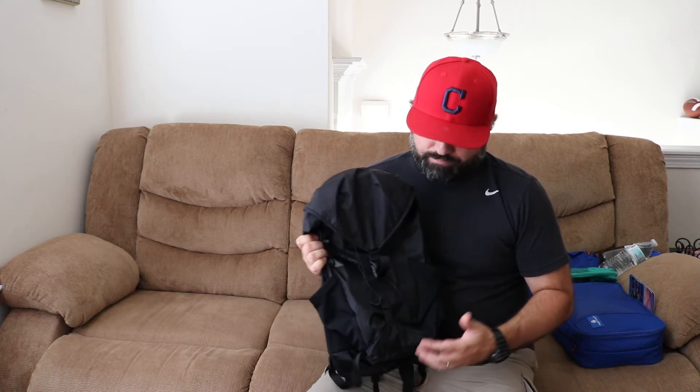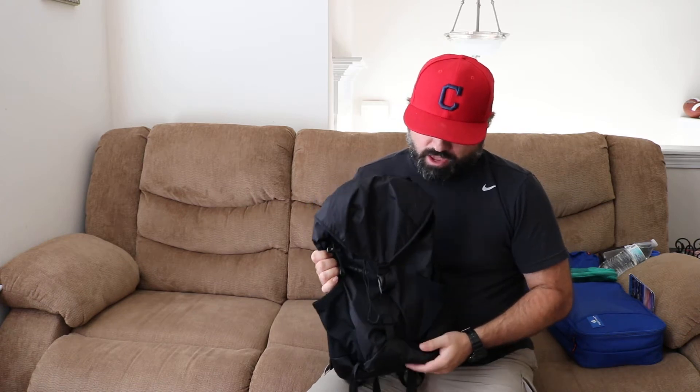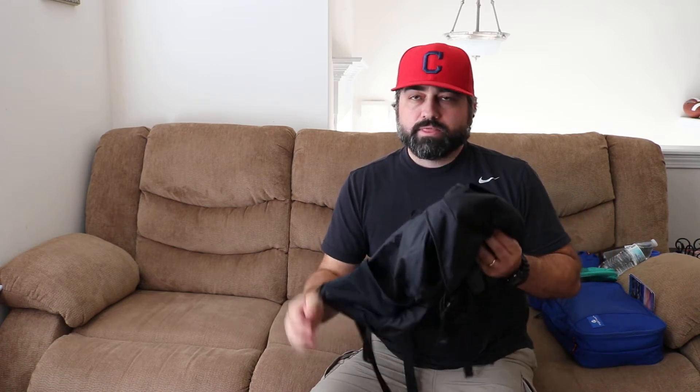This is a 22 liter bag. It's pretty basic, but I do like some of the features on the bag, so just to do a quick rundown - it's going to be very typical of some other day packs. The front is a real thin material. The back does have a little bit more support and is a little bit more firm.